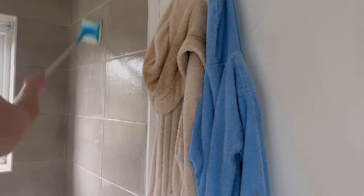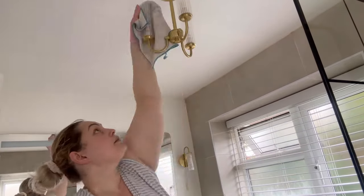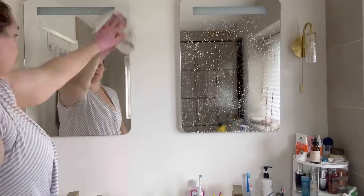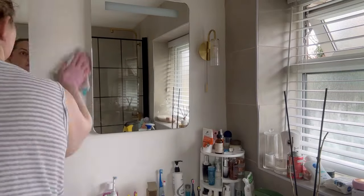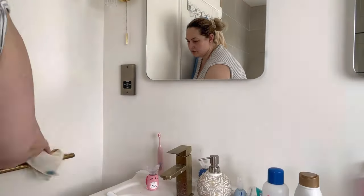I'm also washing this little decorative succulent, and I'm using my mop just to wipe everything down and make sure there is no soapy residue. I've cleaned the ceiling as well. Now I'm cleaning my light fixtures — I always go from top to bottom and work one area at a time — just wiping down the mirrors, then I'm going to move on to the sinks and the taps.